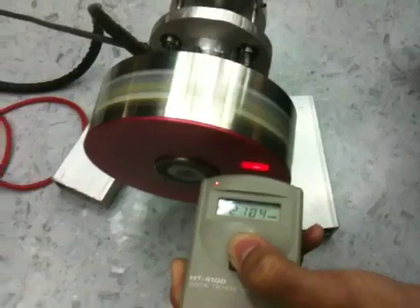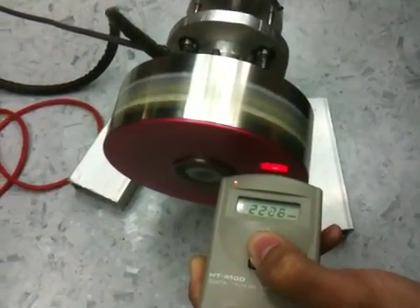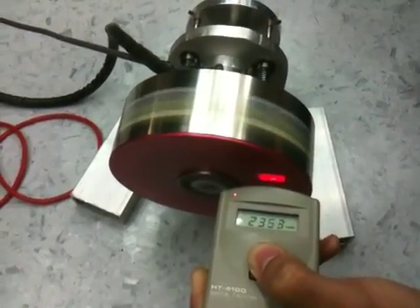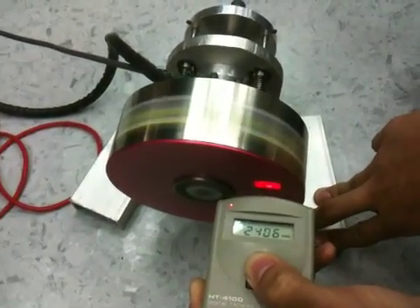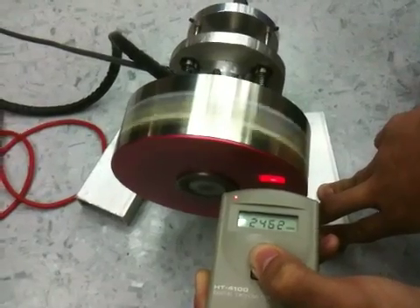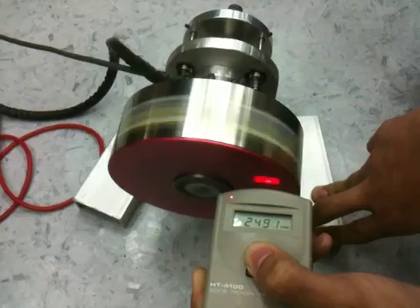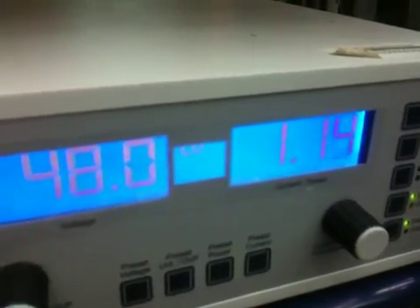Faster, faster. The reading is now 2.4. Almost. Okay, I'm doing 2.5 RPM. We are running using...